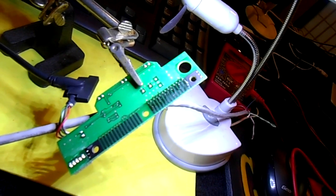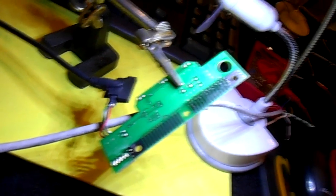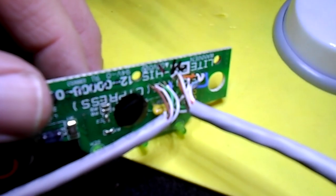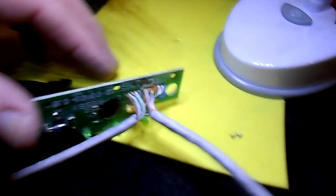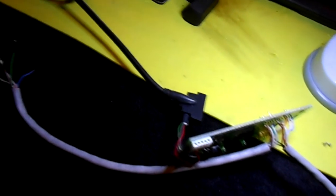You can see how I fed some Cat5 solid wire up through the little holes here. There's the Cat5 wire. I still have to do the same for the other side, but there are all my connections.